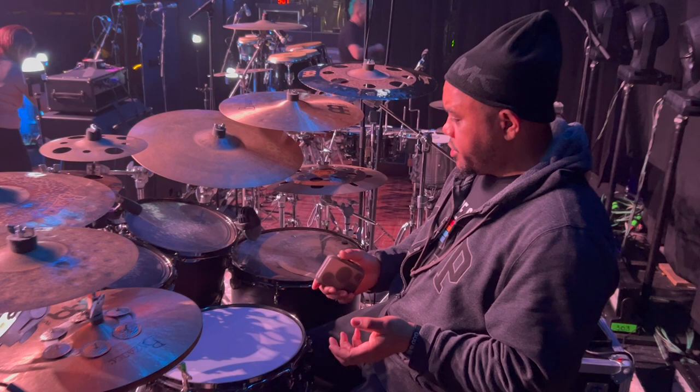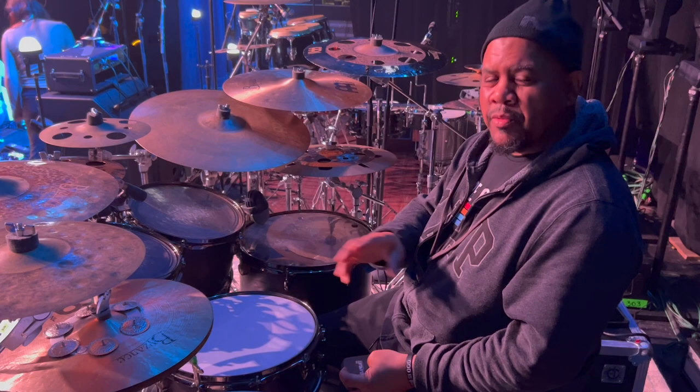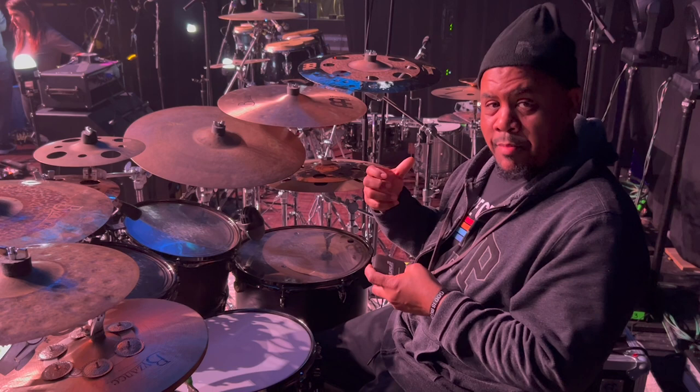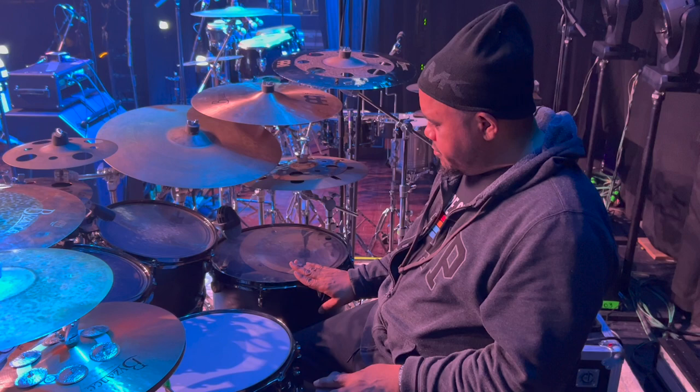I guess the easiest thing is to just start with brands. I am a Yamaha artist. These are the Yamaha Live Custom Hybrids. It used to be just the regular Live Custom — their oaks — then it went to the Live Custom, and now it's the Live Custom Hybrid. It's an oak and a hybrid wood, which I can't remember exactly, but they sound great for this band. The other guys who are also Yamaha artists — Larnell and Jamison — we all agreed this would be the best kit for touring.